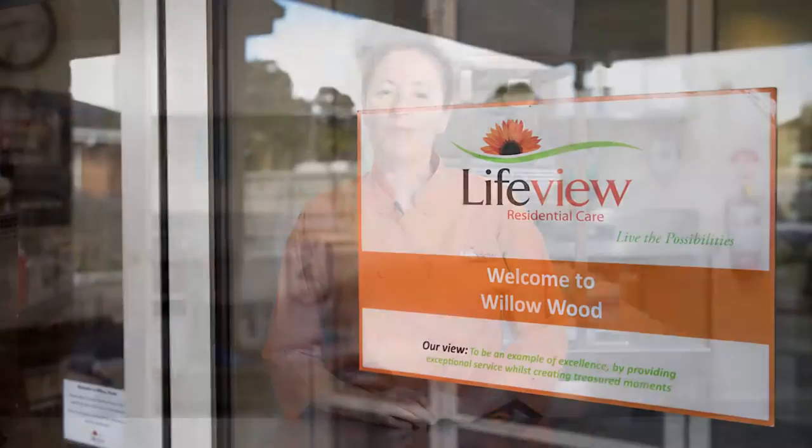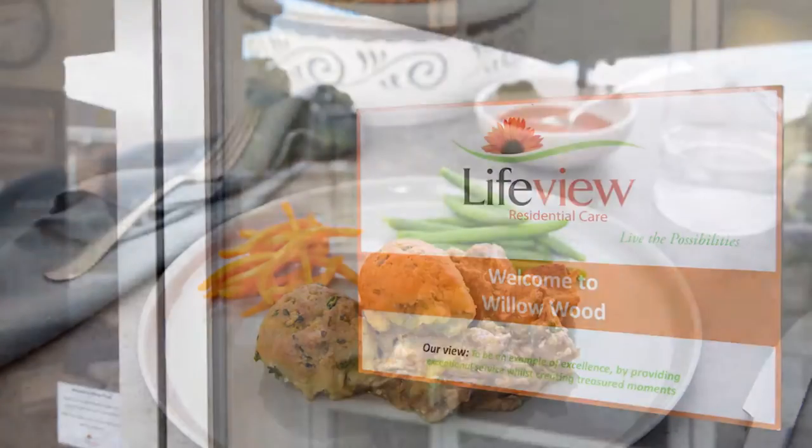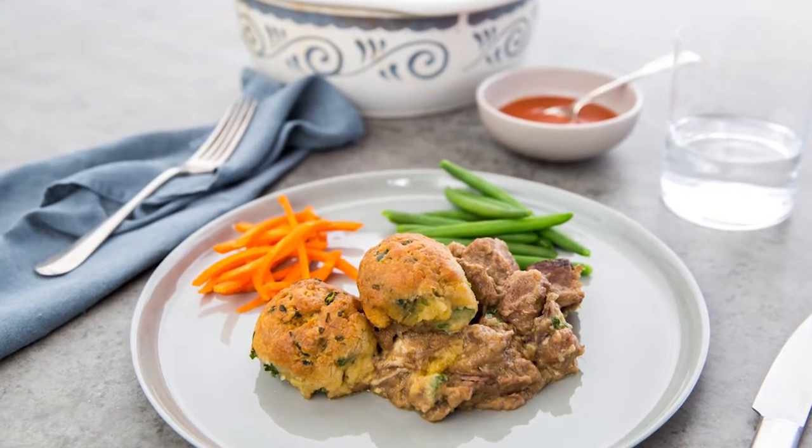Hi, my name is Melanie Jackson and I'm the chef here at Lifeview. Today we're making steak and kidney casserole with sage dumplings.